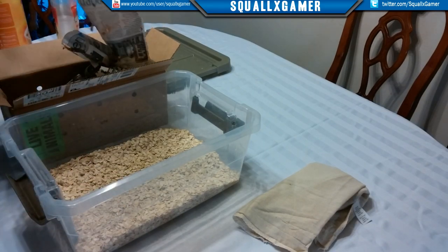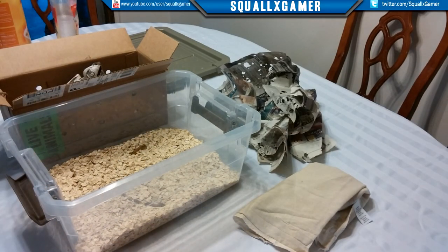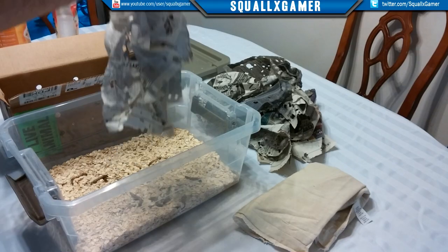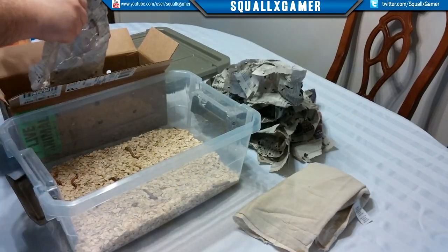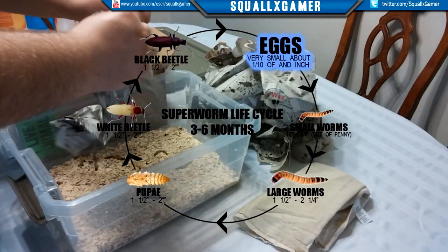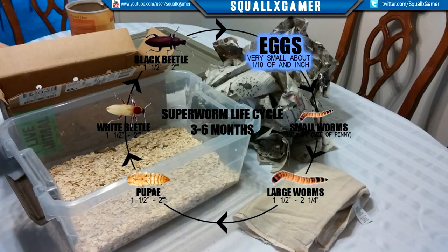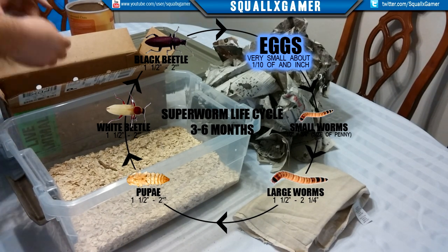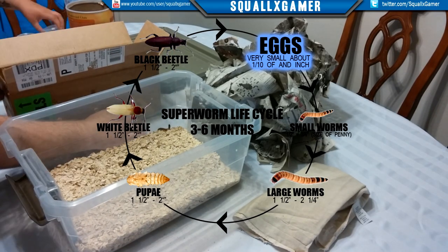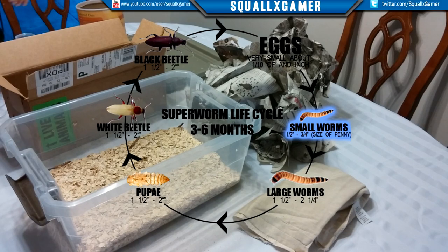While this is fast-forwarding through me dropping the worms into the bin and switching them into the little containers, I wanted to talk about the life cycle a little more. When I was talking about them I kept calling them larva - the super worm itself is a larva. You'll see some images pop up on screen as I talk about this. The first thing they start off as is eggs - they're very tiny, about a tenth of an inch, super small, almost can't see them, kind of white in color. These eggs are laid into rotten fruit or rotten potatoes, whatever you happen to have in there that they're feeding on.